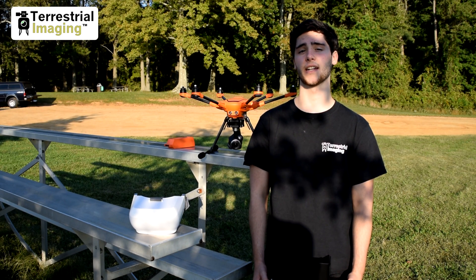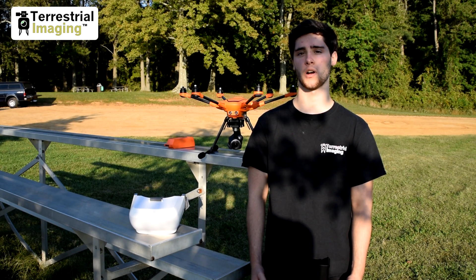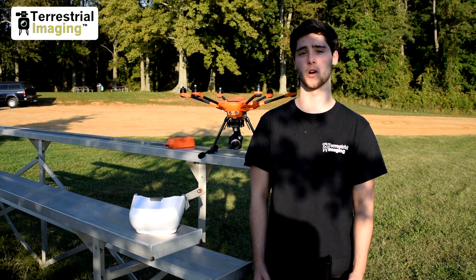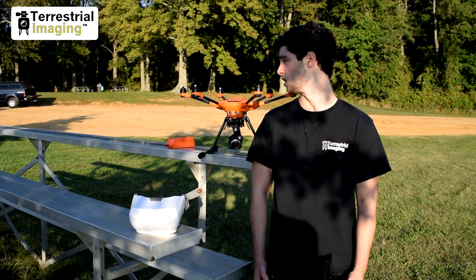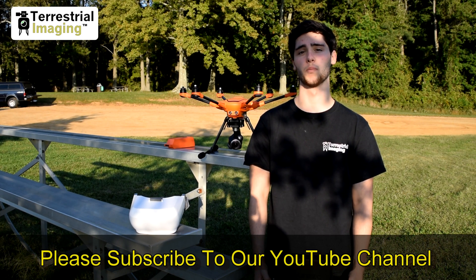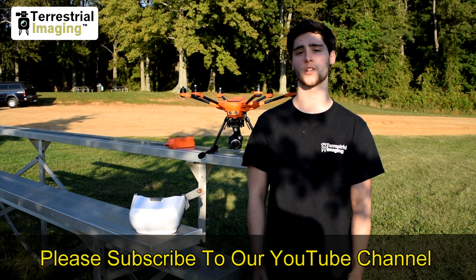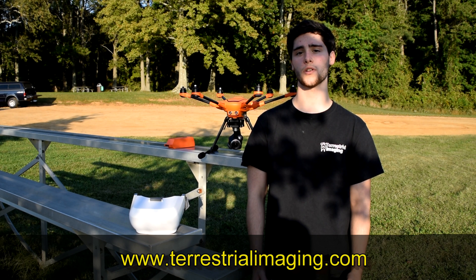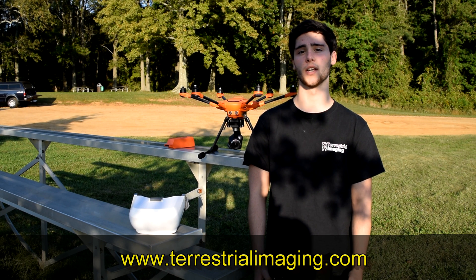As you can see, the E90 camera is a very capable camera on a very impressive drone. So if you're on the market for a good drone and a good camera, consider the H520 and consider your friends at Terrestrial Imaging. I hope this video has been helpful. If you have any questions or comments, please leave them below. Join us on Facebook at our sponsored group, Mad for Multirotors, and visit us on the web at www.terrestrialimaging.com.